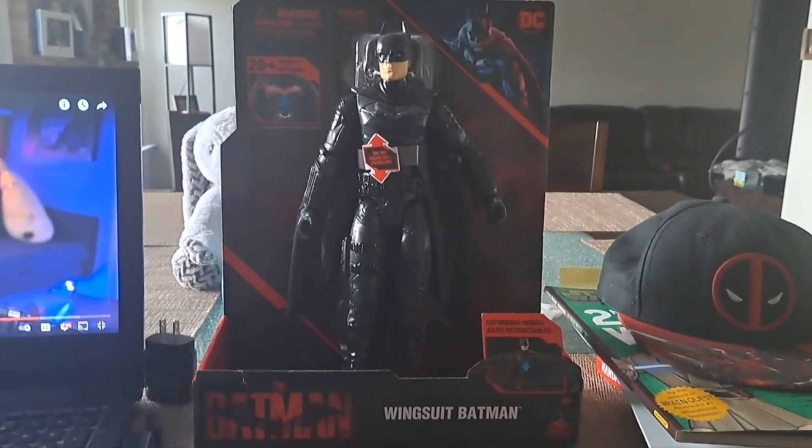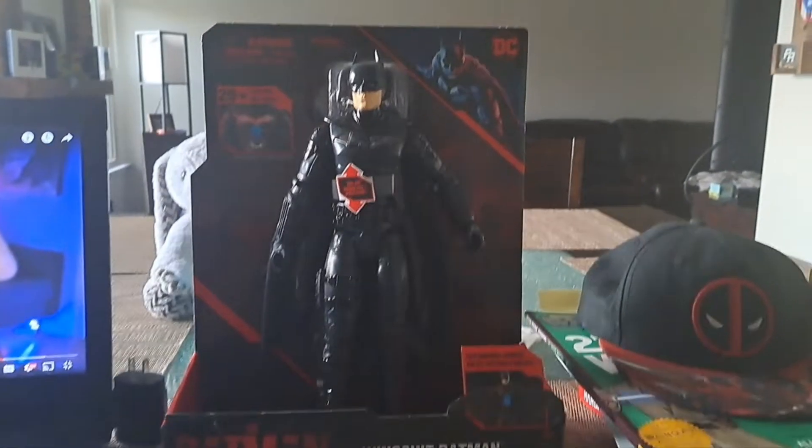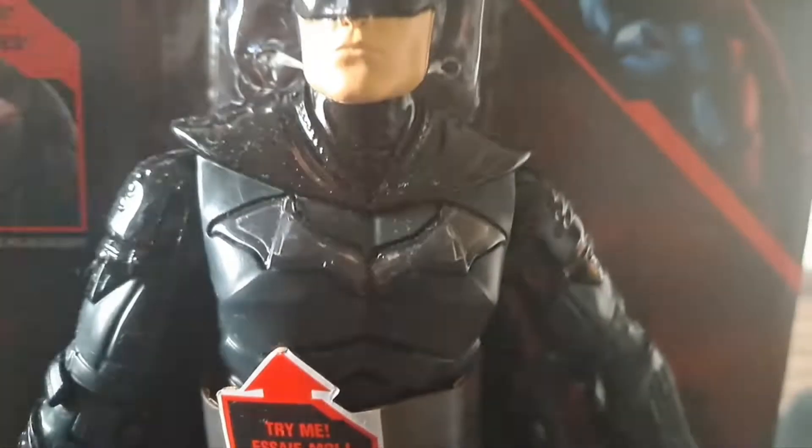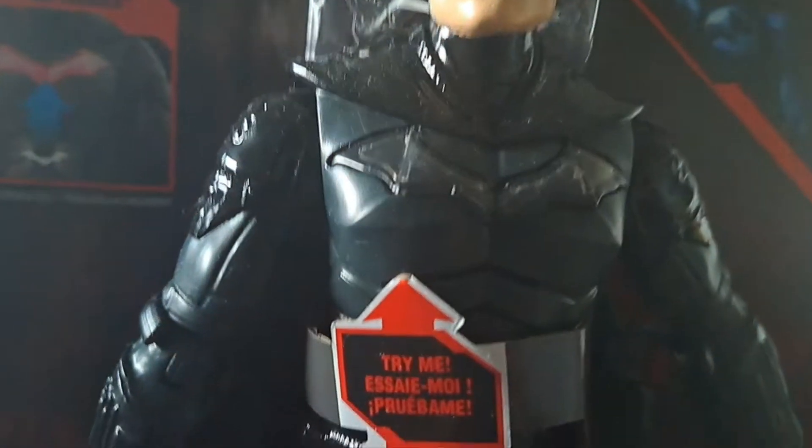Hello guys, today I'm going to unbox this — the Batman wingsuit Batman toy, which has a noise. I'm going to unbox this, and there's the bison picture and the Batman logo.